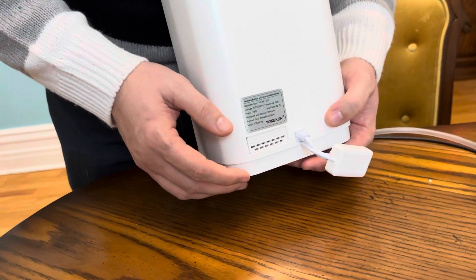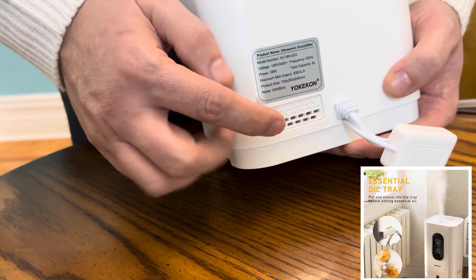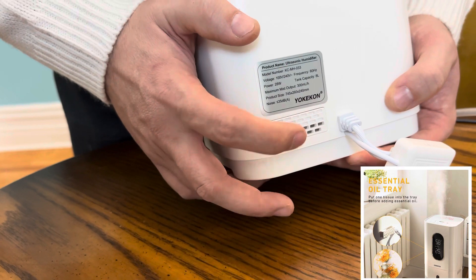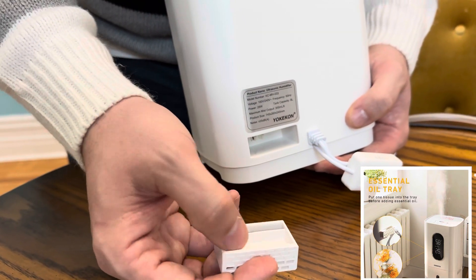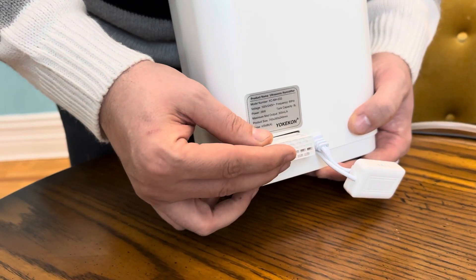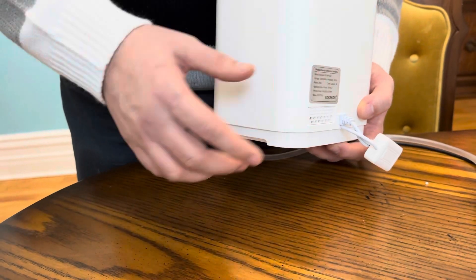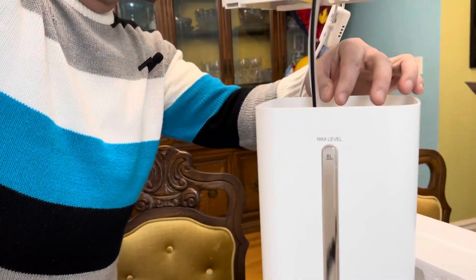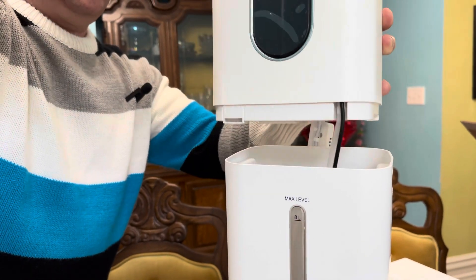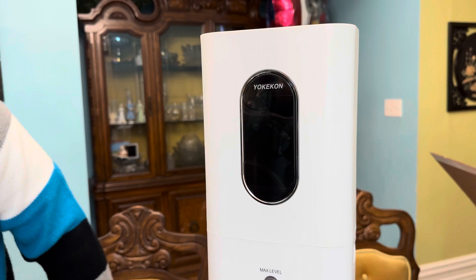This unit also has an essential oils tray at the back. All you do is push it in and it'll pop out. Put the essential oil right in there. Make sure you put it in the tray and not in the water, as it could damage the unit.